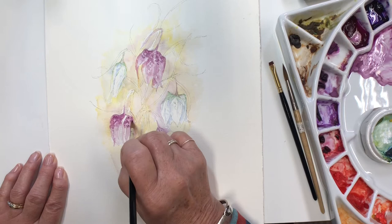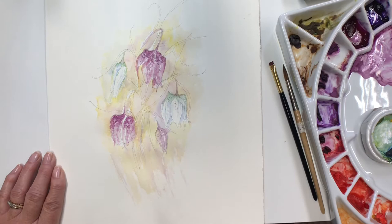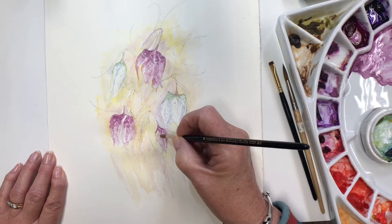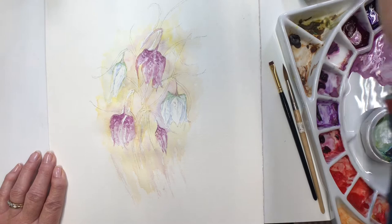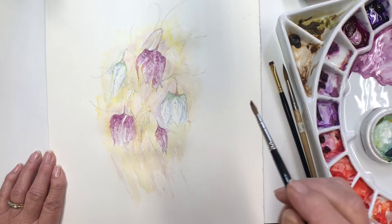They do have these markings carrying on all the way down, but you can just put a few at the bottom to tell that story. I think putting too many on is going to take away from the looseness of it. It's very difficult not to put in every single thing that you see in situations like this. Just dropping water back on will make nice texture, but do try.